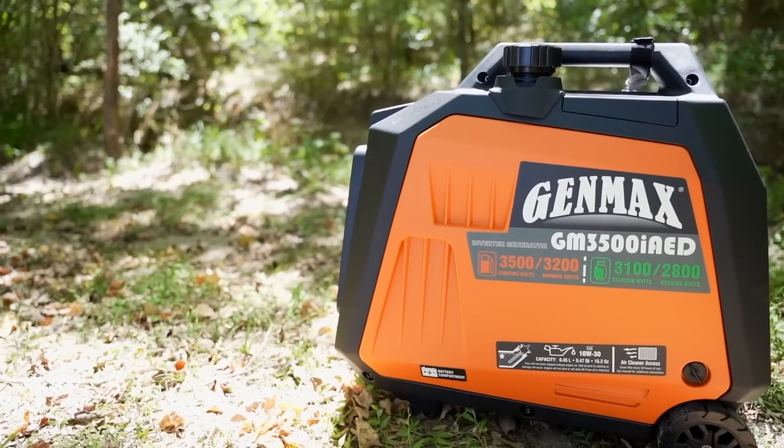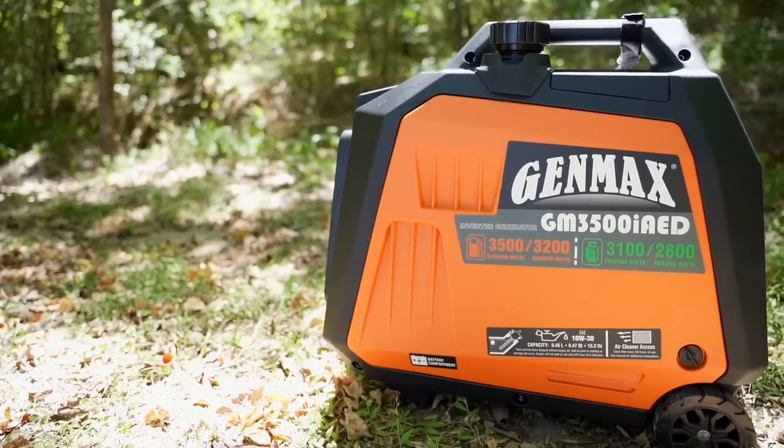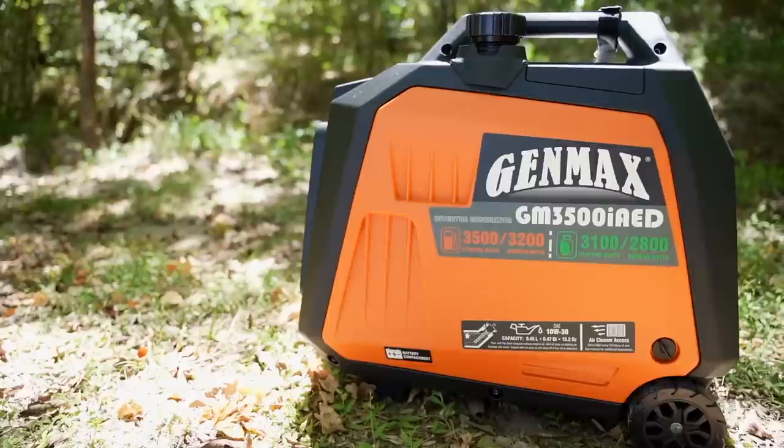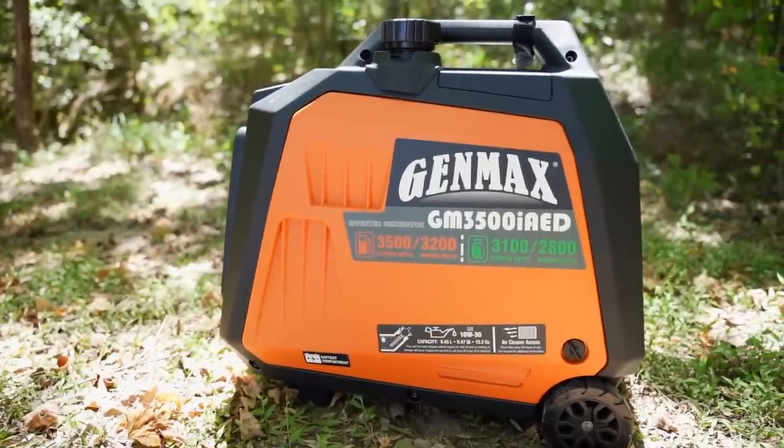Since this is going to be a backup option and we're not using it every day or every month, we were looking for a dual fuel unit. We want to primarily run the generator on propane, and also have the option of gasoline if we're going to be in a situation where we might run it for a week or two. Running it on gasoline is a little bit cheaper and more efficient, giving you more power.